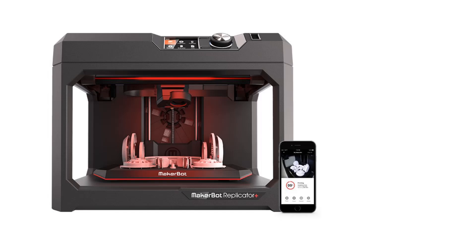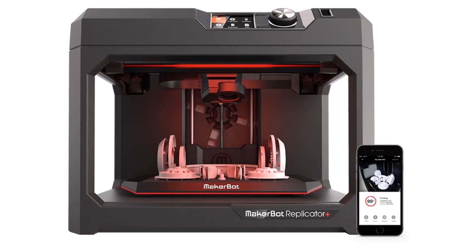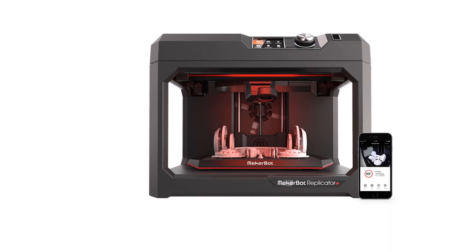MakerBot's latest releases, the Method and Method X, have larger build areas and can produce prints to meet exacting engineering standards, but they are much pricier. The Replicator Plus is a more affordable general-purpose model that should appeal to a wider audience.